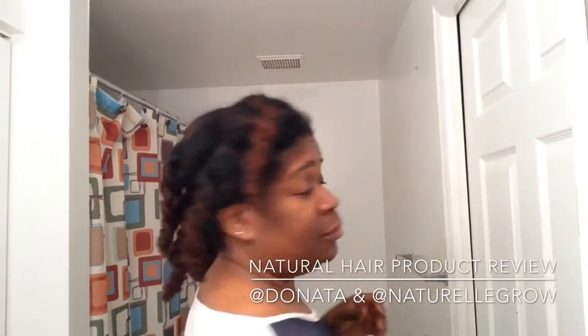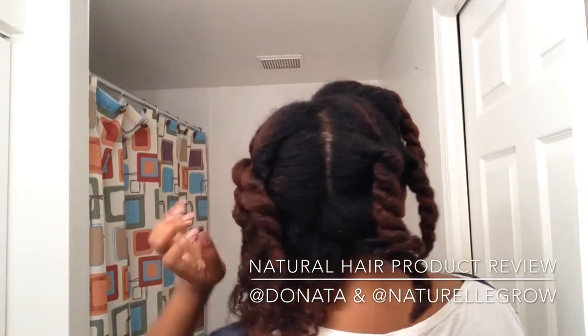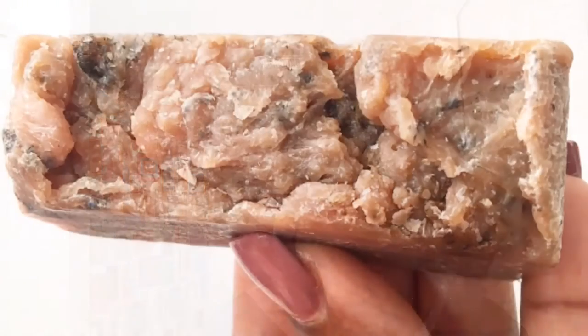My wash week has rolled around two and a half weeks later. Wasn't in the mood, but here we go. I was sent these two products to do a product review and demo. So let's get started.